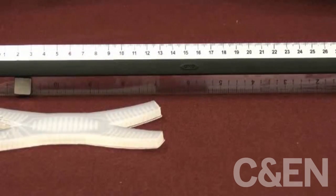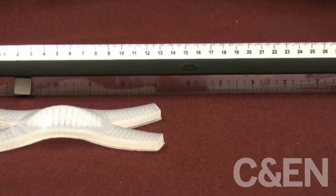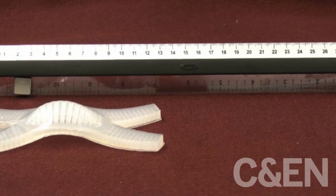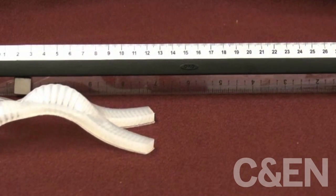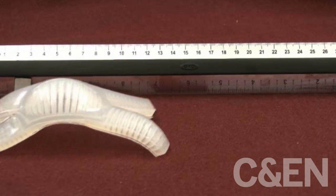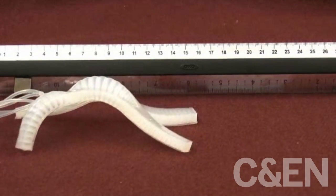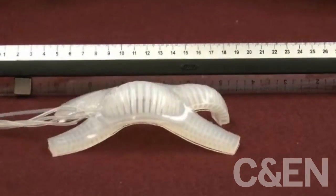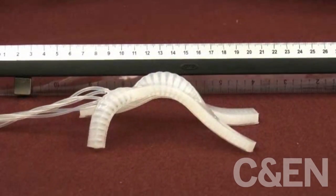Because of how we designed our soft robot architecture, we could also inflate the middle channel — the middle actuator — which made it stand up. And then we had four actuators which look like legs. We could use these in sequence to give it a crawling gait, so it could actually lift its body up off the ground and start moving forward or backwards, depending on which sequence we used.